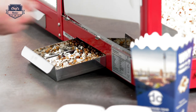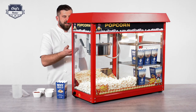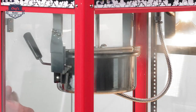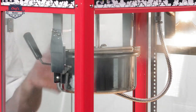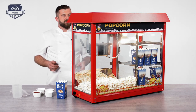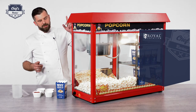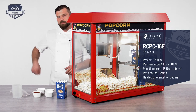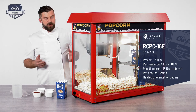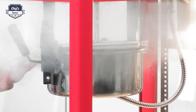As you can hear, it already started. There is no timer on the machine — you just have to listen to it. Once you hear the popping stop, the portion of popcorn is ready. The machine works with 230 volts, so you just plug it in and you're ready to go. Both chambers are heated so your popcorn will stay warm, it's easy to operate, and it really looks good.